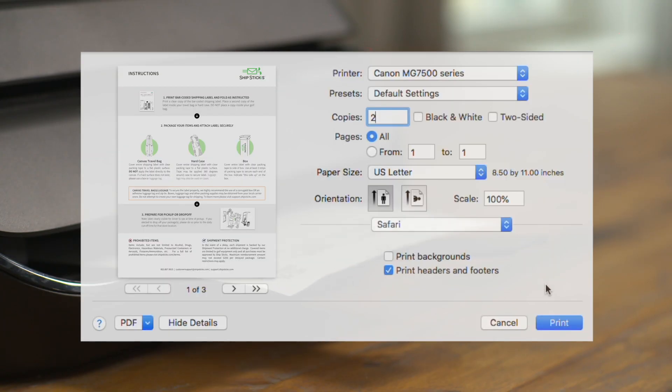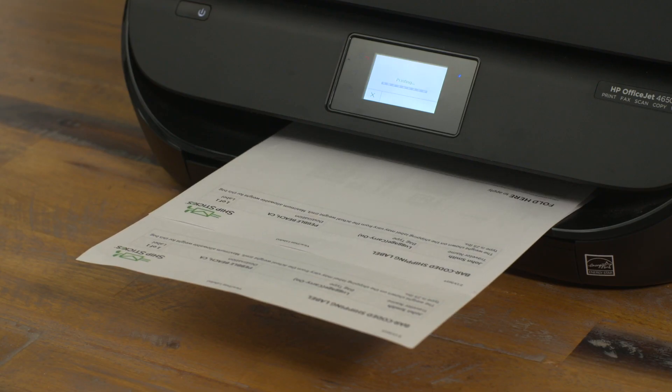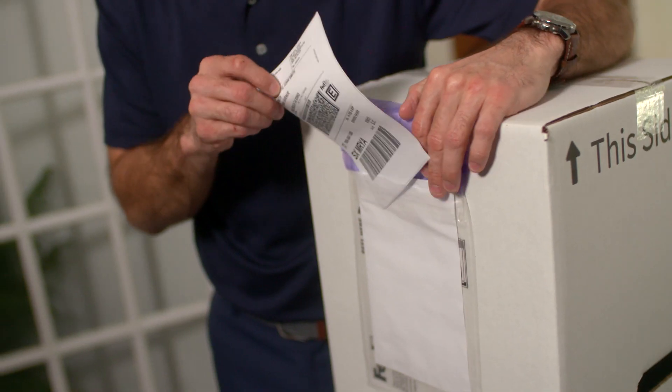Make sure you print out two of each label. Each shipping label has a barcode with a unique tracking number, so make sure and double check that you're attaching the correct one — one for the inside of your bag and one for the outside of the box.